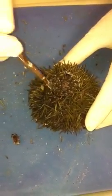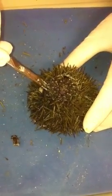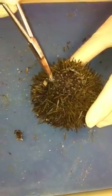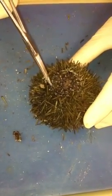In order to open up your sea urchin, what you'd like to do is insert your scalpel. It will take a little bit of pressure. Once you've inserted the scalpel, you're going to use your scissors and insert it into the hole that you've created with your scalpel.